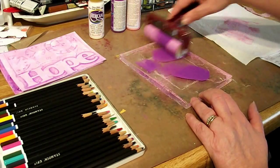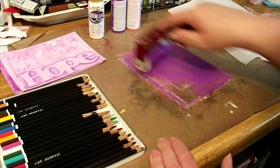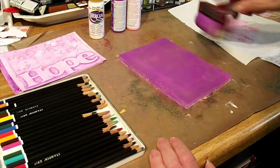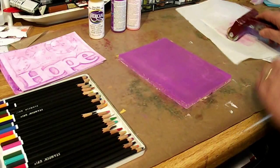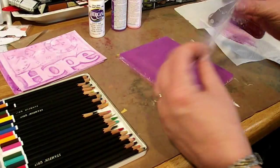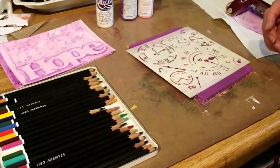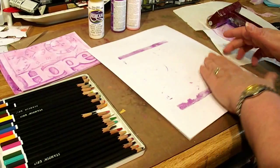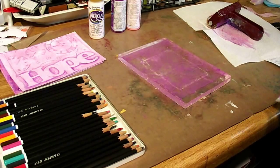We're going to spread this out. The brayer you can get from Altered Pages as well. I am loving this jelly plate — I've never owned one and never really watched what happens with it. I'm using the clock stencil — you've got to use it upside down. Then you want to blot. The main thing is you want to leave the image of the clocks.